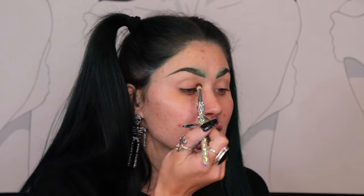The shade Cyanide is falling apart along with the shade Fossé Jean. I'm going to start off with the shade Fossé Jean and put that in my inner corner, bringing it to the center of my lid. I really like this dirty green shade — it is super pretty.